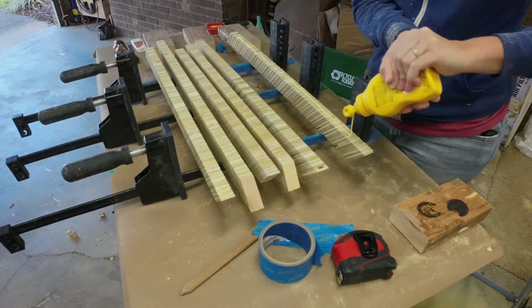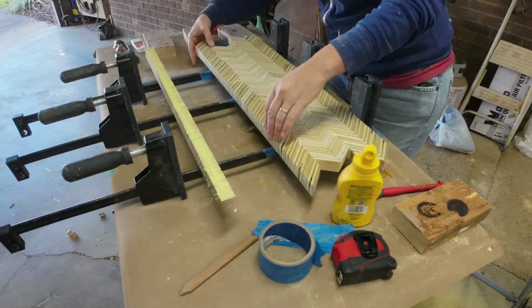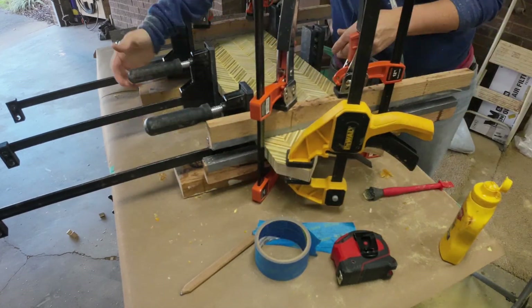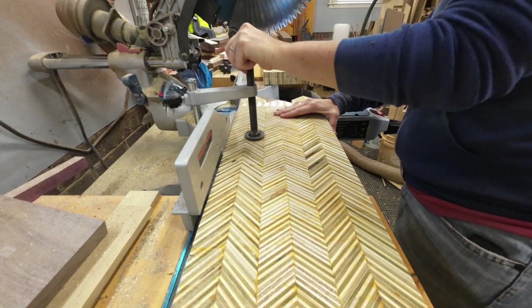Then you'll rotate one piece to make kind of an arrow, or the chevron pattern, and glue those up. I glue up three separate panels so that way it can fit through my planer, which holds up to 13 inches.